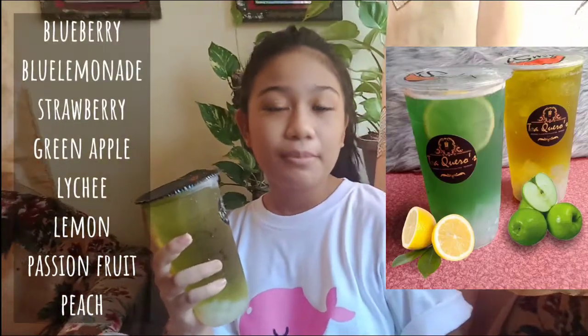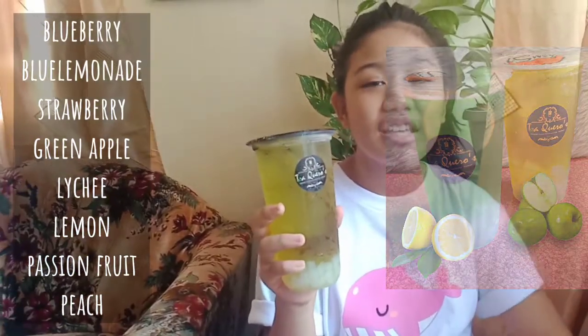Very refreshing fruity drinks. Comes with different flavors: Blueberry, Blue Lemonade, Strawberry, Green Apple, Lychee, Lemon, Passion Fruit, and Peach. Treat yourselves now!